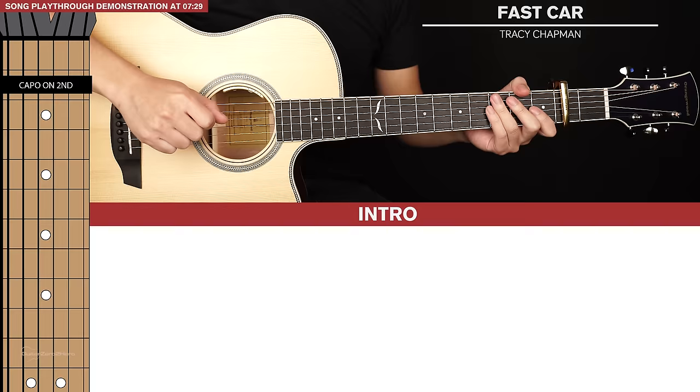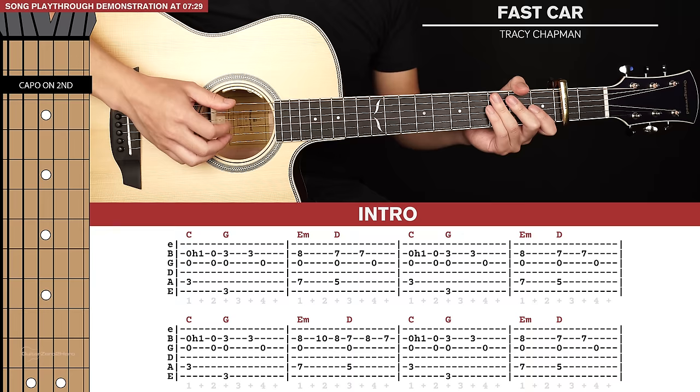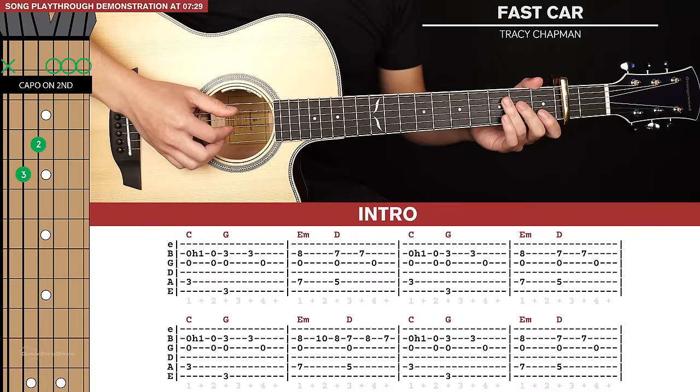Let's start with the intro riff, which is a lot of fun to play. For our fingerpicking basics, your index and middle finger will be plucking the 3rd and 2nd strings respectively, and your thumb will take care of the 6th and 5th strings. I'm going to start with a C shape.